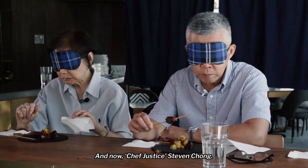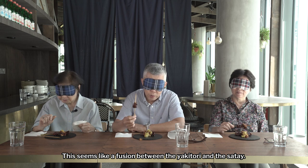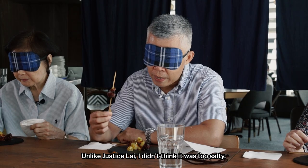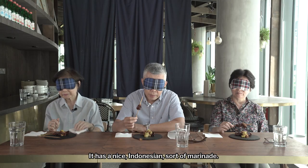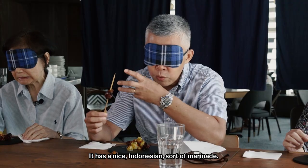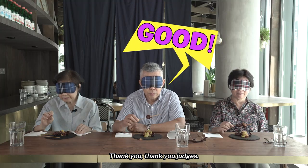Chef Justice Leeuwen Chong: Well, this is like a fusion between yakitori and satay. Unlike Justice Lai, I don't think it is too salty. It has a nice Indonesian sort of marinade. Very good. Thank you, judges.